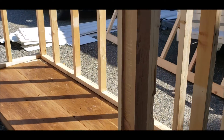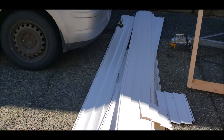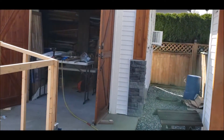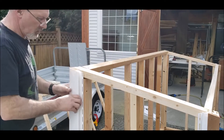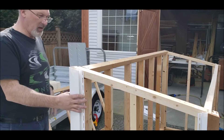Now we're going to move on to installing the J-Trim for the vinyl siding. I'm going to be using that triple vinyl siding — that's the stuff I have left over from doing the shop. So I might as well use it up. That looks good, ready to nail in.